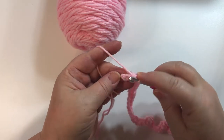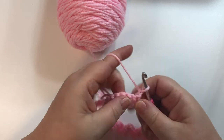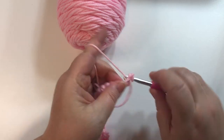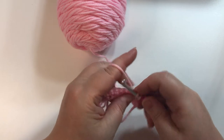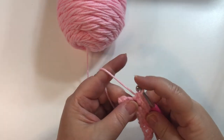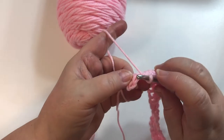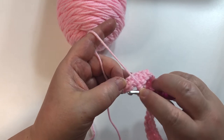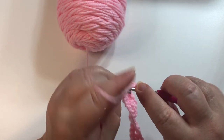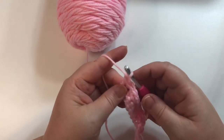I'm just approaching the end of this row, so I'm going to put my last single crochet in, then chain one and turn. Now we're going to put a single crochet in each single crochet all the way across — make sure you get into this first one. I'm approaching the end of the row; I still have two V's left, so make sure you get your last single crochet. Put a single crochet in each of these, then chain one and turn.